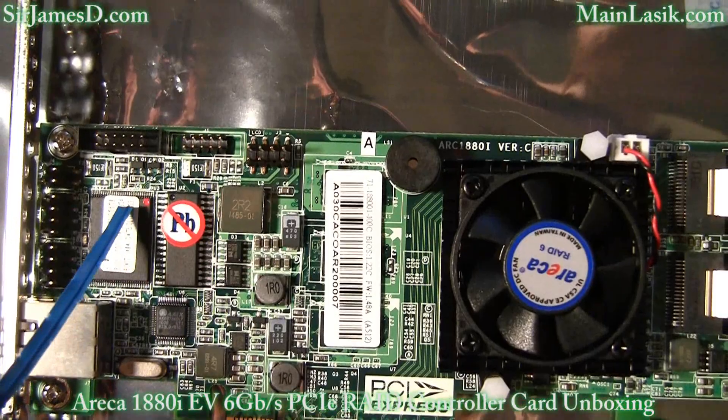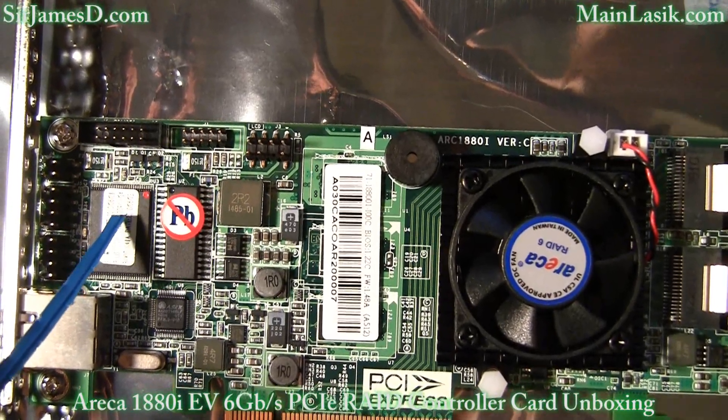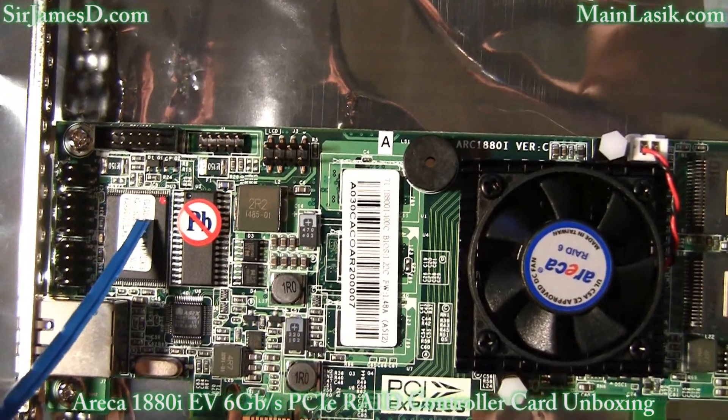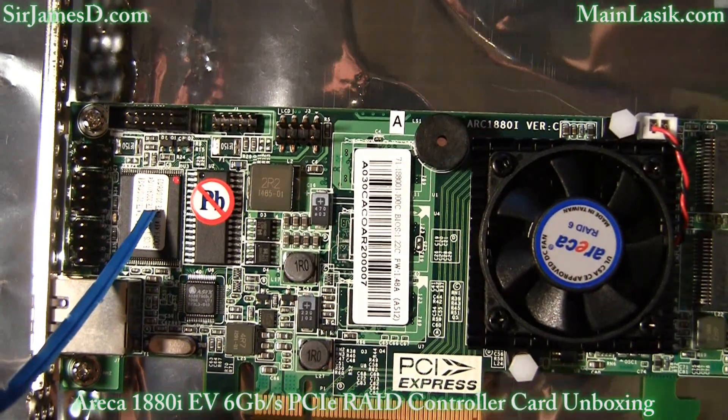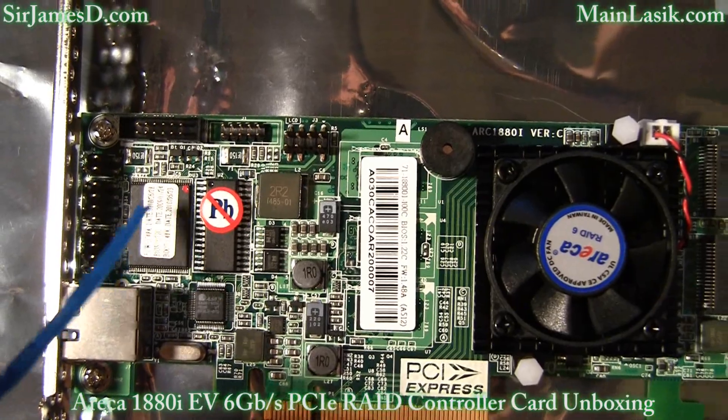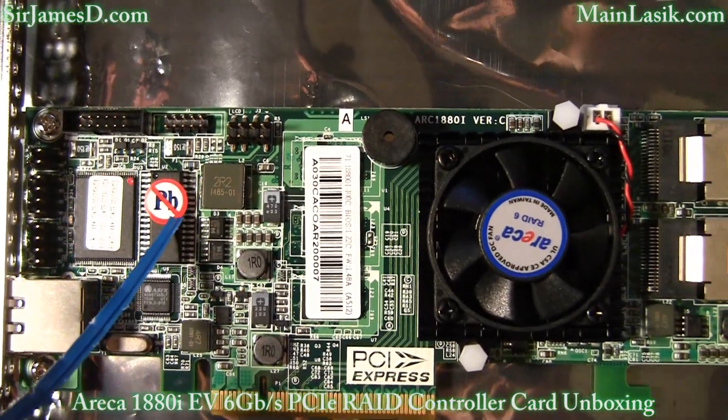Here we have the 1880i's BIOS chip. This controller card will support RAID 0, 1, 1E, 3, 5, 6, 10, 30, 50, 60, single disk, or JBOD.